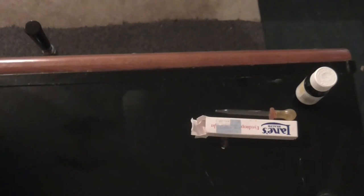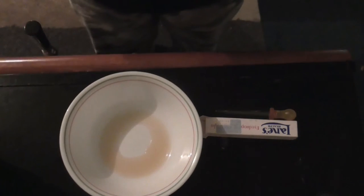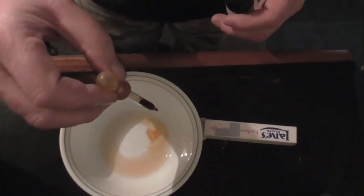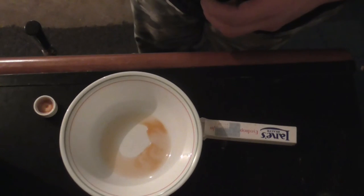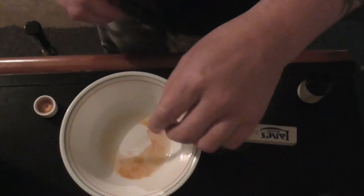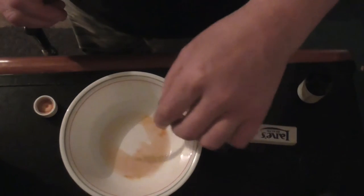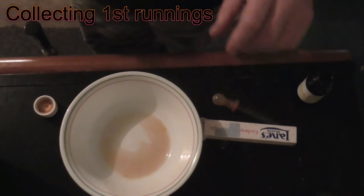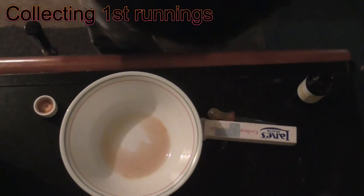I'm going to collect a little bit of wort — the mash timer just went off — and I want to make sure I've converted all the starches into sugars. So there we have a little bit of wort, just a touch, and hopefully it doesn't go black. It's looking like there could be a little more conversion needed, but we've got our sparge to go, so that will be all good.